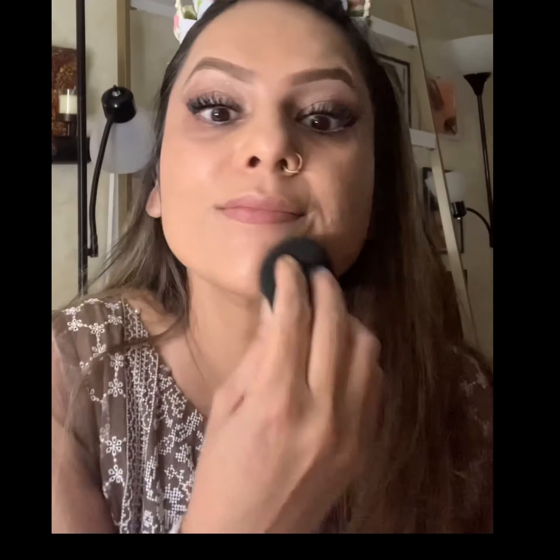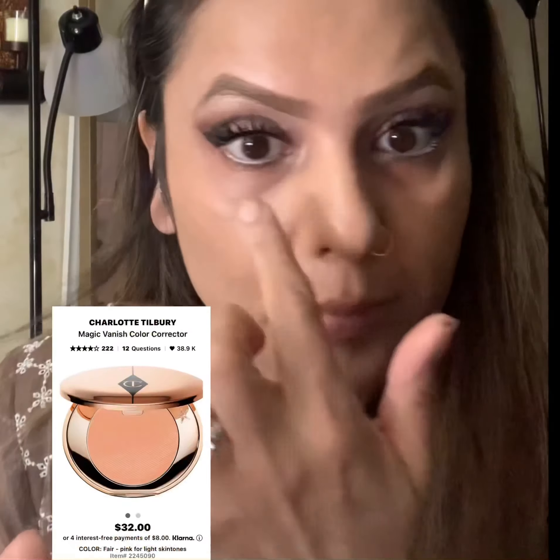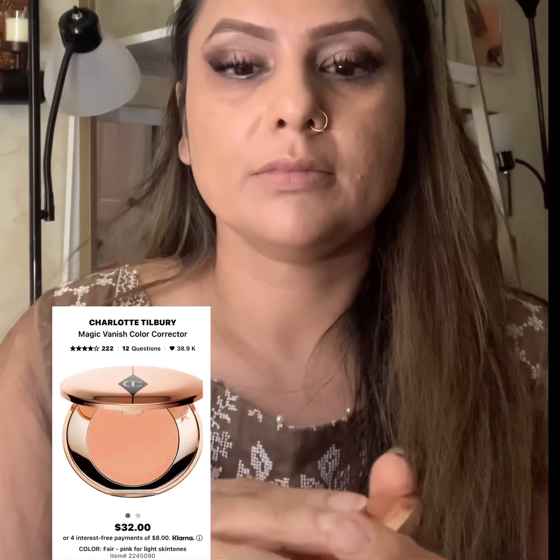To hide my dark circles, I'm using Charlotte Tilbury's Magic Vanish color corrector in a medium shade, because I don't have really dark circles but I do have some. I'm patting with my finger — you can see the difference between both eyes, it's just magic. My dark circles are gone!